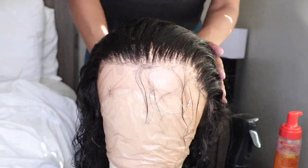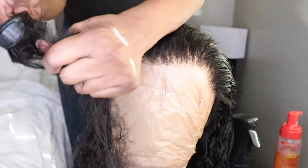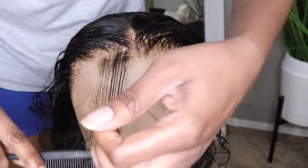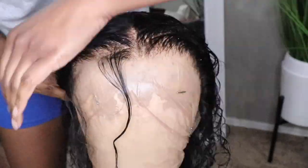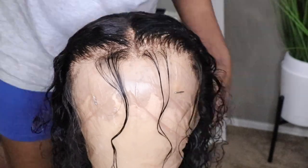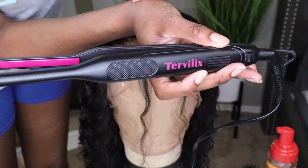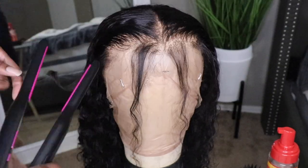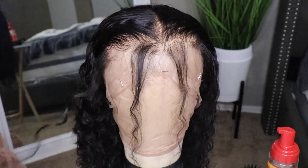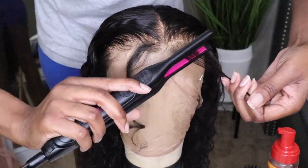I'm going to spray the hair down with some water and also pull out some baby hairs in the front because I have a plan for this video, especially for those of you who may be lacking edges. I want to make the edges look a little fancy, so I'm going to go ahead and do that with my pencil flat iron. Once I'm finished, we'll move on to the next step.